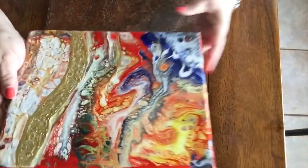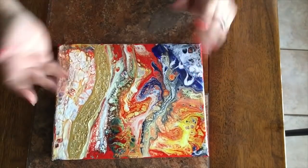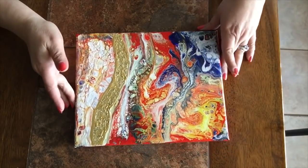I put a golden divider in the middle so you can see the difference. So if you're not getting cells, or if your paints are cracking, now you know why. Thank you for joining me today. If you decide to try this technique, come and share it with us in our group on Facebook. Till then, keep painting!